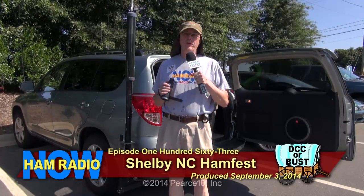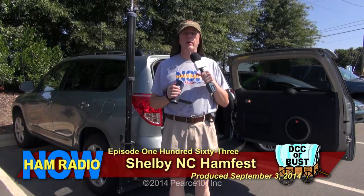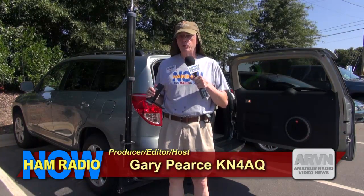It was very hectic getting out of Raleigh. I am in Shelby, North Carolina. We're here for the Shelby Ham Fest — a pretty good way to start a ham radio road tour.